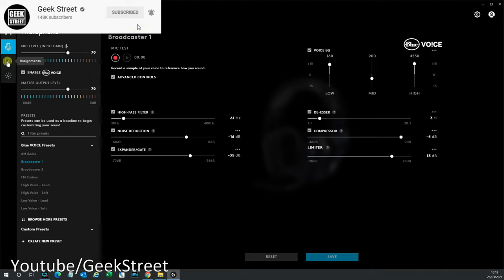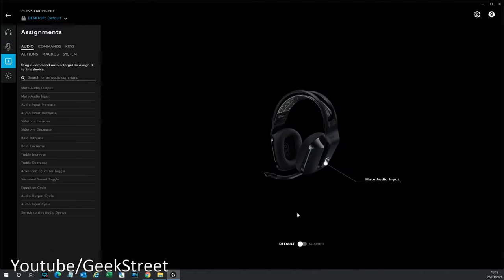Coming over to assignments, there is one option you can program on the headset and that's the mute button. You can actually record a macro against it or get it doing other things. It's a shame there's only one programmable option — it would be nice if it had a couple at least — but it's nice just having that option available.